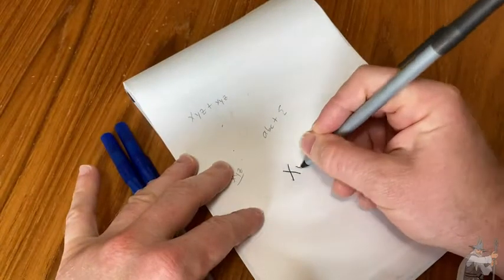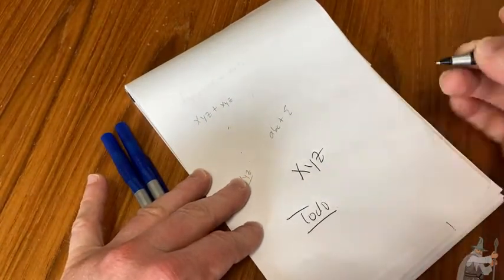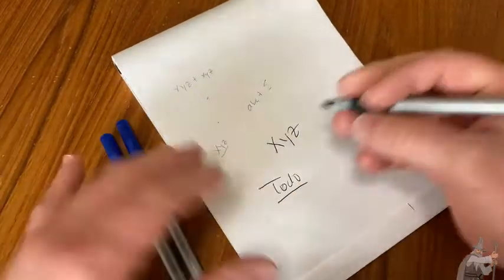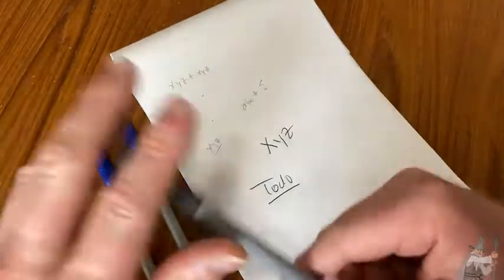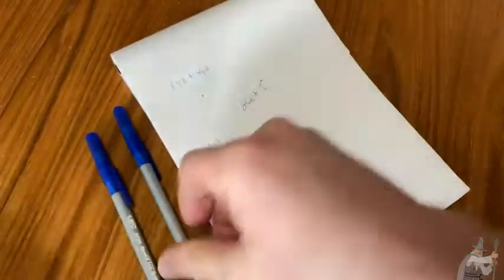Let's try the black one. So X, Y, Z. You can write down your to-do list. I'll write down things like YouTube, mow the lawn, breakfast, go to the store — whatever I'm doing that day, you write it down with your pen.